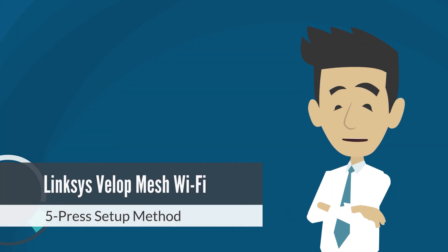The 5-Press setup method offers the quickest means to set up your Linksys Velop Mesh Wi-Fi system using the reset button. Please follow the steps in this video to learn how. Let's begin.